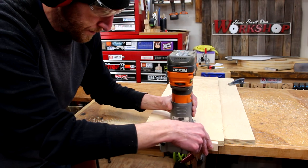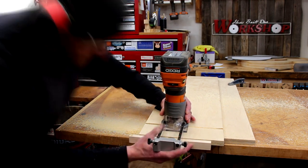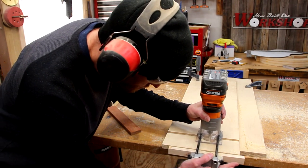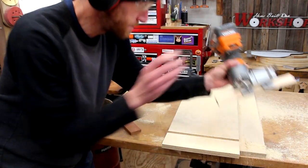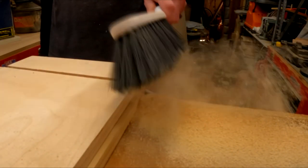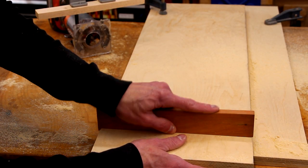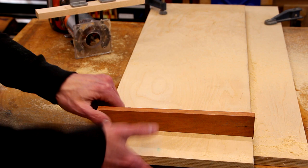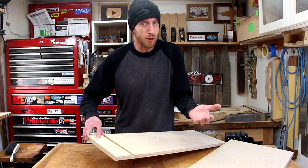I'm using a 3/8-inch straight cutting bit to make this cut. I'm going to make multiple passes until I get to the depth that I need, then nudge the edge guide over until I get to my half-inch width. With our half-inch rabbet cut in there, now we can move on to assembly.